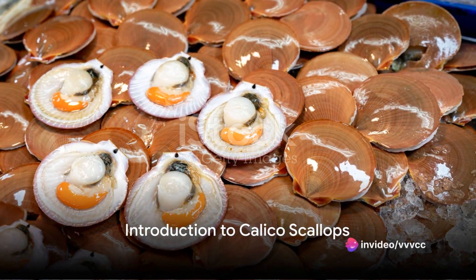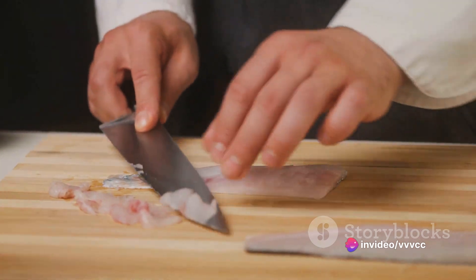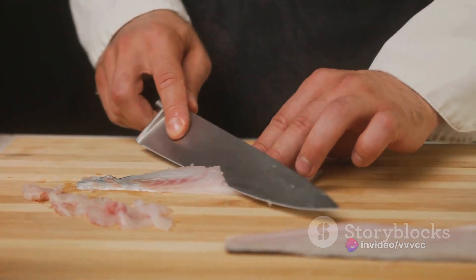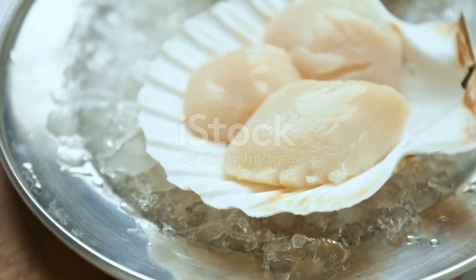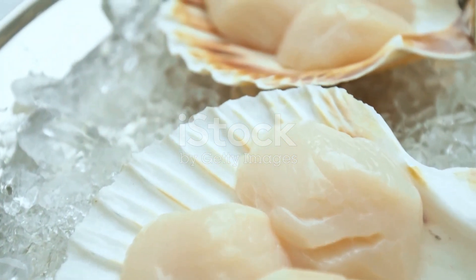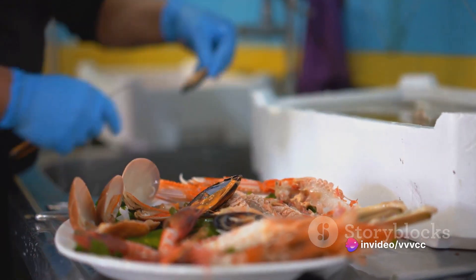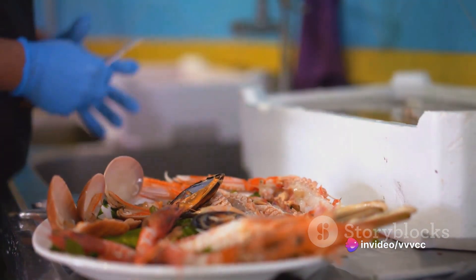Have you ever wondered how to prepare a perfect calico scallop dish? Well, ponder no more because today we're diving into the fascinating world of scallop preparation. Calico scallops, a seafood delicacy, are known for their vibrant colors and sweet delicate flavor. These gems of the sea can be made into a culinary masterpiece with just a few simple steps.